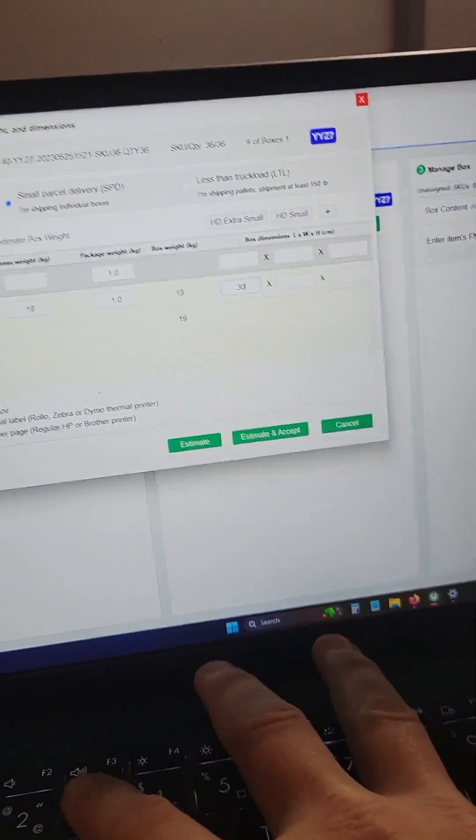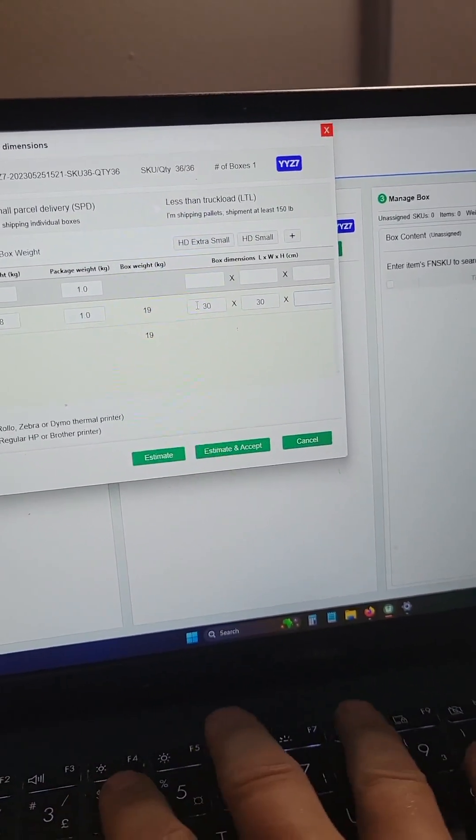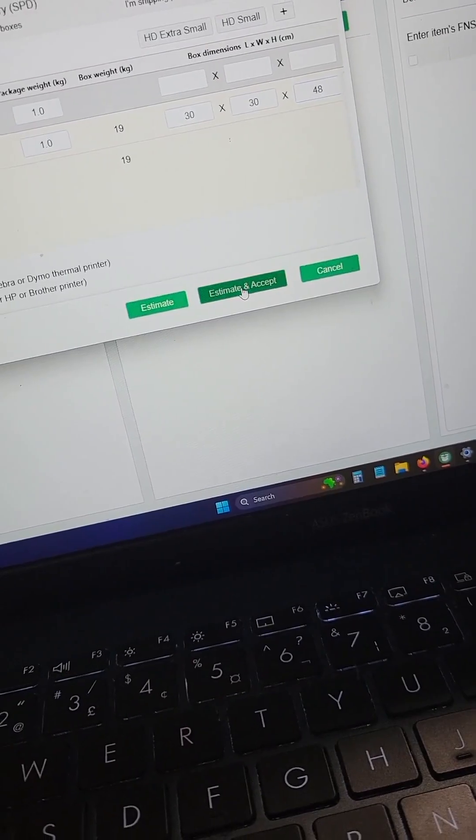Box dimensions — Home Depot boxes are 30 by 30 by 48. Enter that information in, go down here, and click estimate and accept.